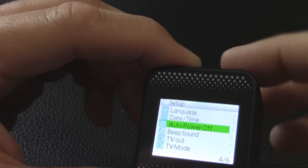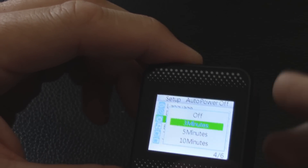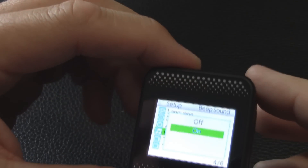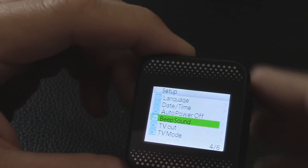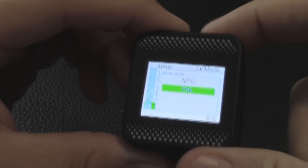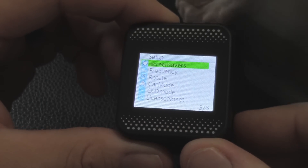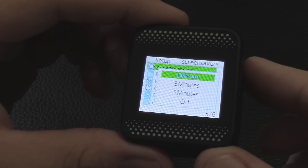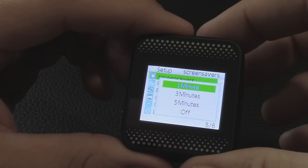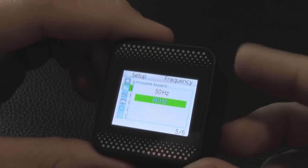Auto power off: after three, five, or ten minutes of inactivity it shuts off — setting it to three minutes. Beep sounds on for button presses — leaving it on. TV out: on or off. TV mode: NTSC or PAL — we want NTSC in America. Screen saver: setting it to one minute to save battery since I don't need to look at the screen constantly. Frequency: 50Hz for PAL countries, 60Hz for NTSC — leaving it at 60. Rotate: for upside-down mounting configuration — leaving off.